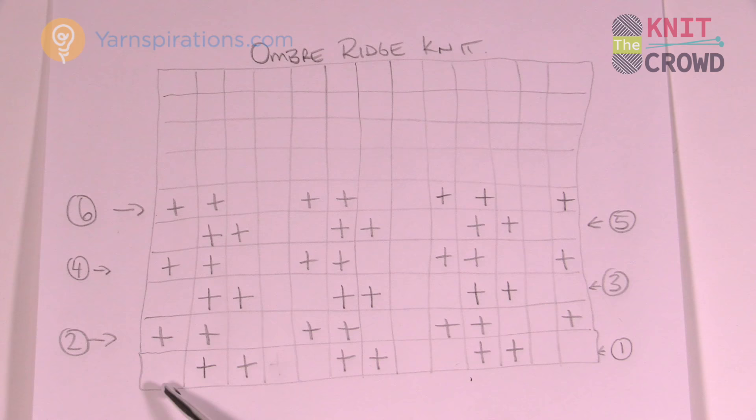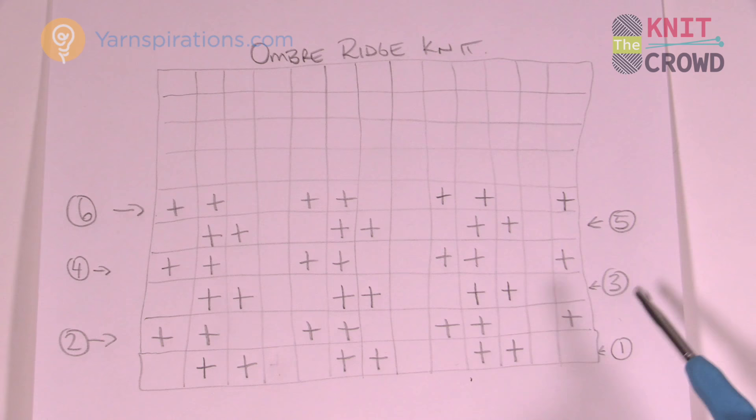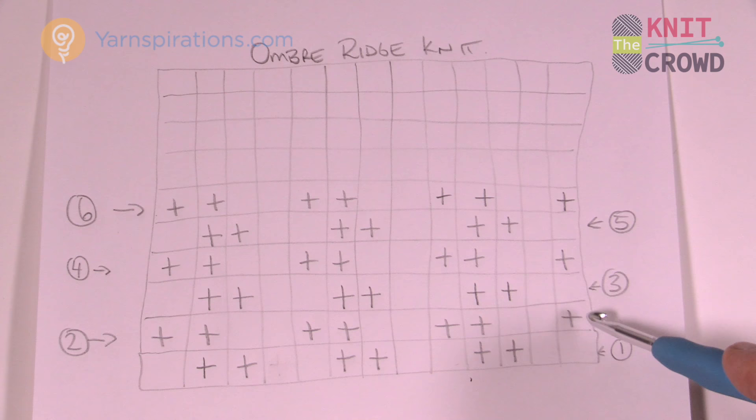When I go to turn my knitting needles around, because I just purled, I know my next row coming up starts with knit two. I remembered this quite easily — the very last stitch, if it's a knit stitch, when I turn my needles the next one is immediately going to be purl two.